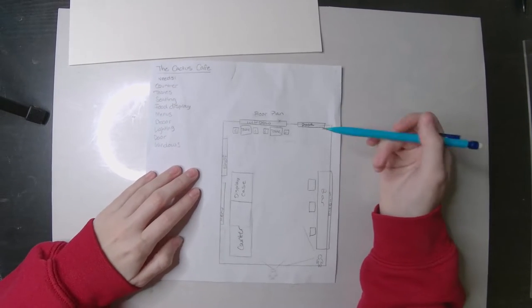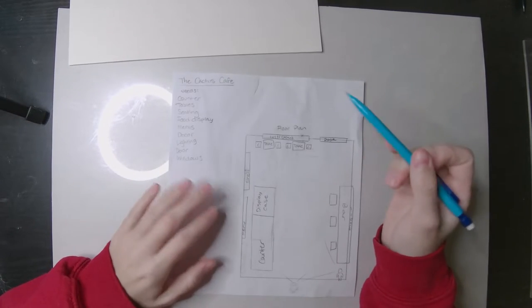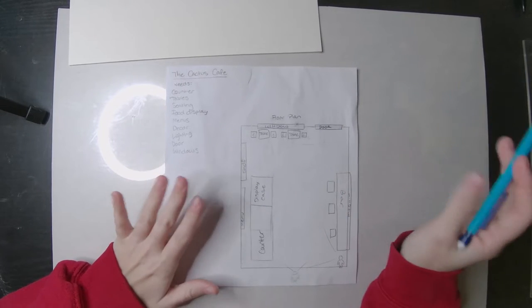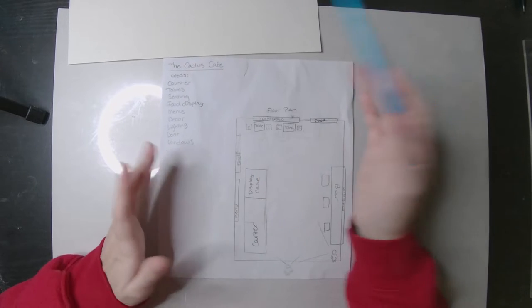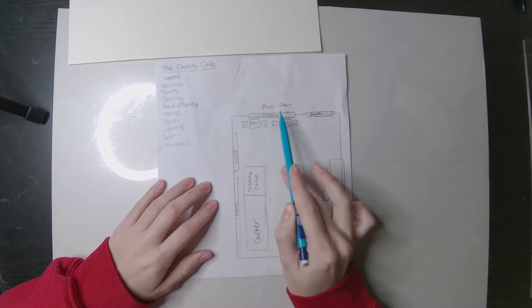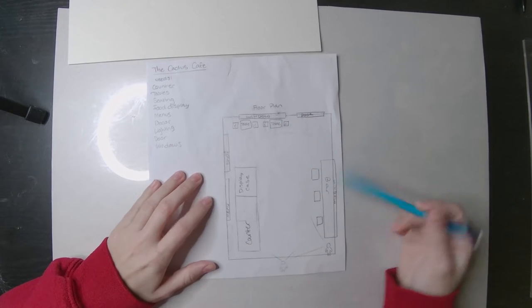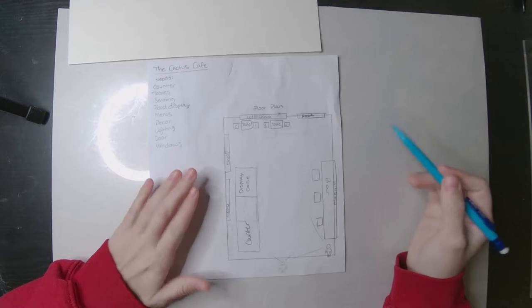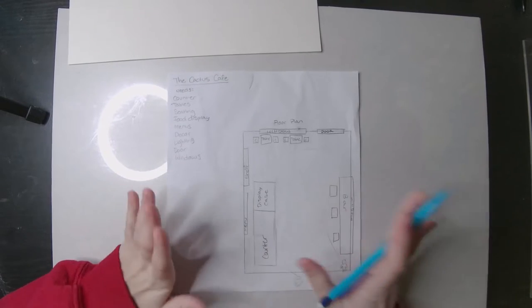This is the basic floor plan that I came up with. It's a cafe, so you want to think about what kinds of basic items you're going to have in your business. I have a counter, a glass display case for things like pastries, a menu board, a shelf for coffees and cacti. I've got two freestanding tables with chairs, a window against the back wall where the vanishing point will be, a door, a bar with three stools, and a big window on the side. Other things to think about are decor and lighting, though those aren't in the floor plan.